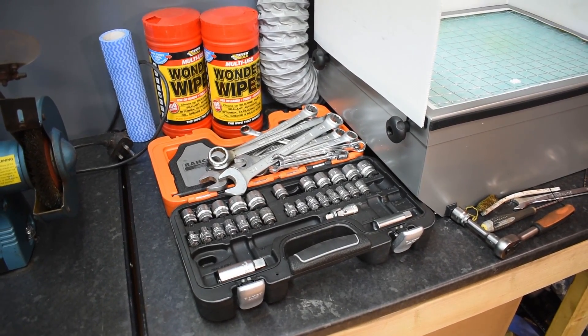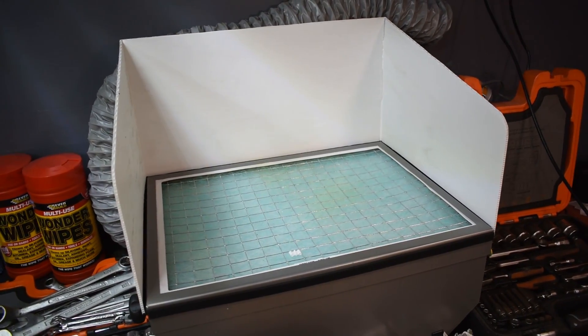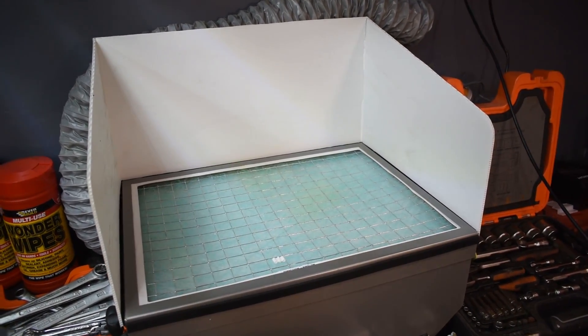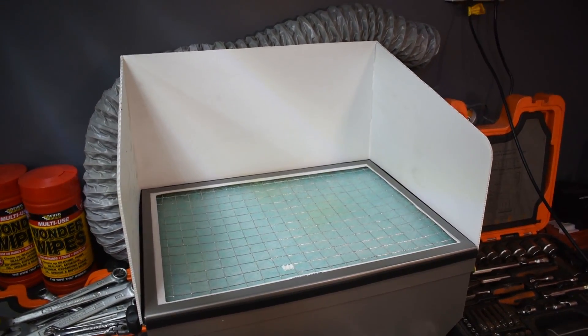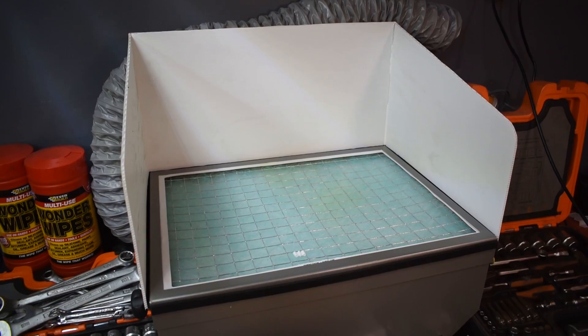I've got some new sockets just here, some spanners. This is for when I do aerosol painting - switch it on, it's got a fan that basically inhales the paint mist which isn't going onto whatever you're painting. So it basically helps to clean the air, and it's got a duct around the back. It's not properly set up currently, but yes, that is going to be used in the future.